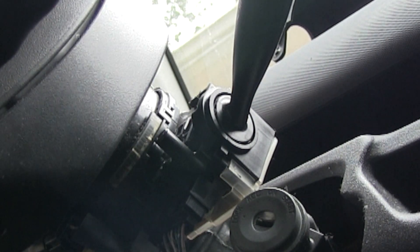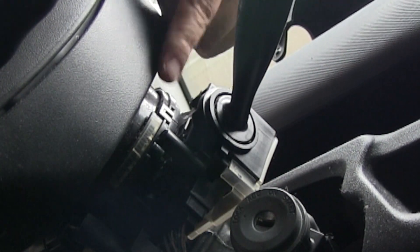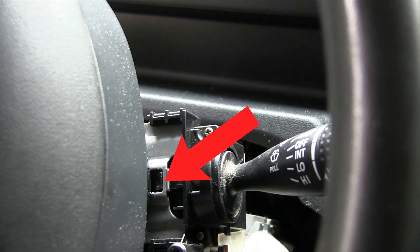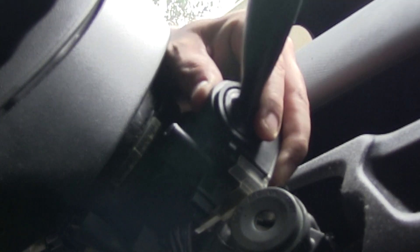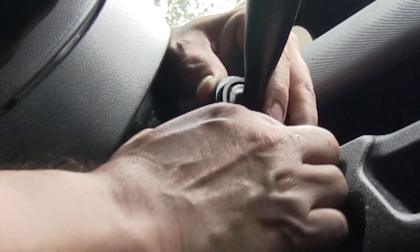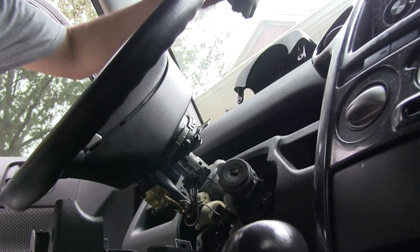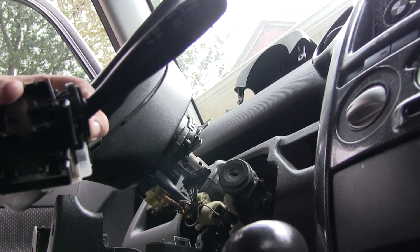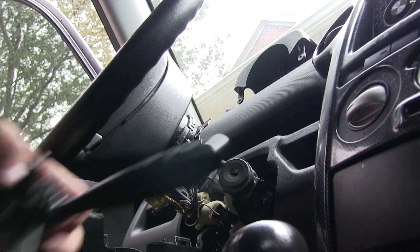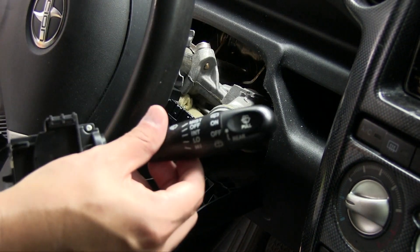There you go - take that off and this is what we want to take out, so it should be fairly easy. Simple plug and play. There is a clip right here which we should be able to take off - there we go, that was pretty easy. There's that clip and then there's this bottom clip here. Voilà, there you have it - that was really easy to do. I think anybody can do that. Now that we have the old wiper stalk off...